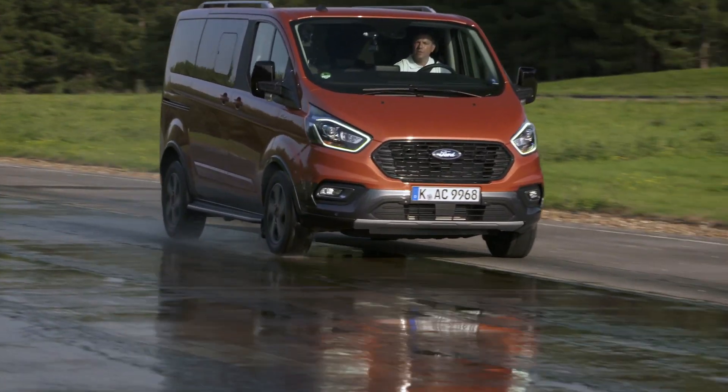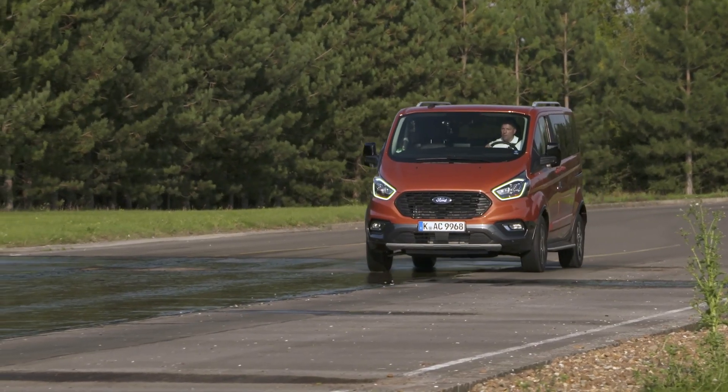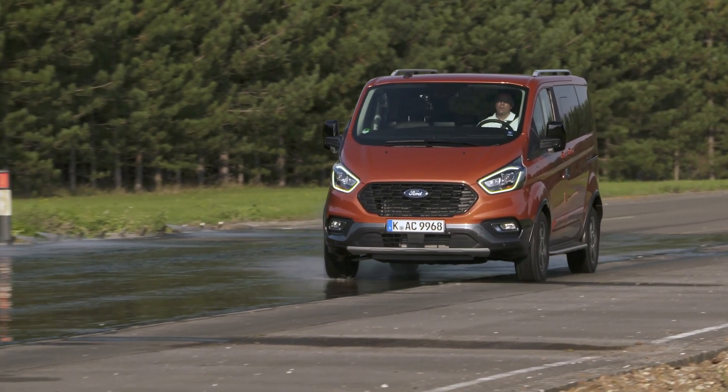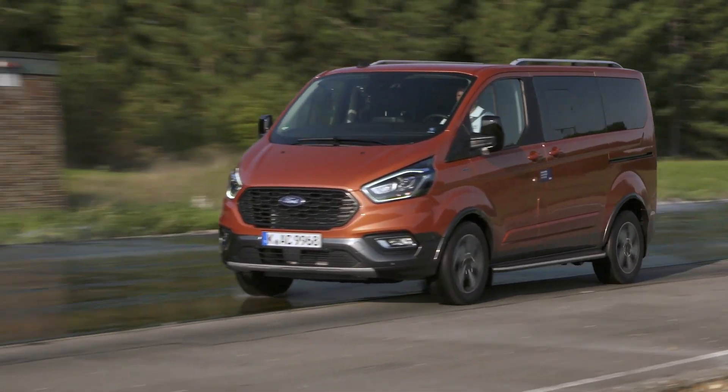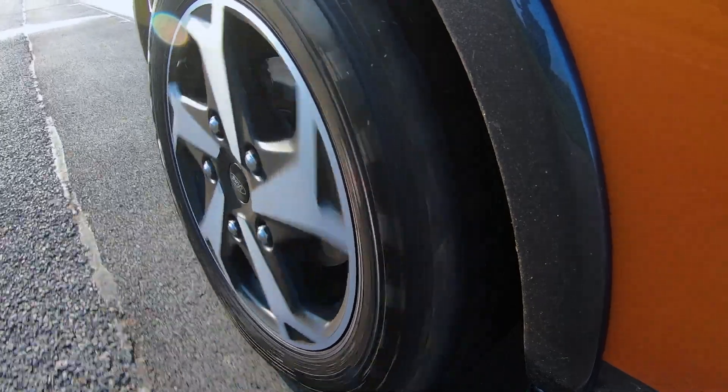We're just going to do a pull-away — probably one of the most difficult things to do in adverse conditions. We've all tried it on a snowy hill and just wheel-spun. So there you go — that's the mechanical limited-slip diff demonstrated for you.